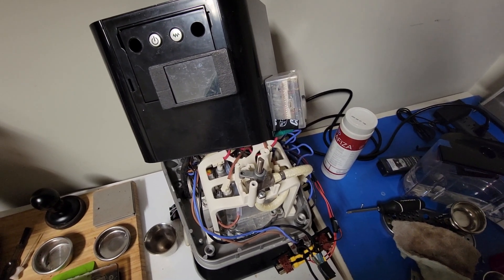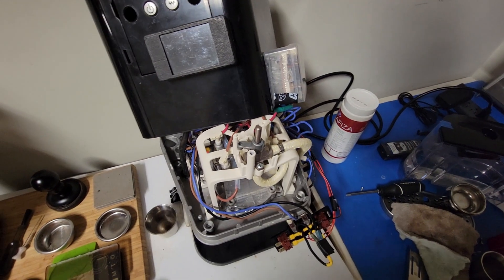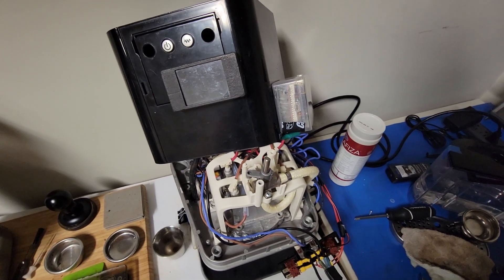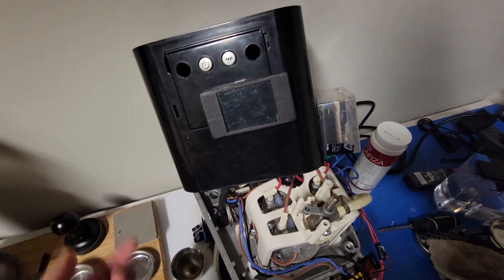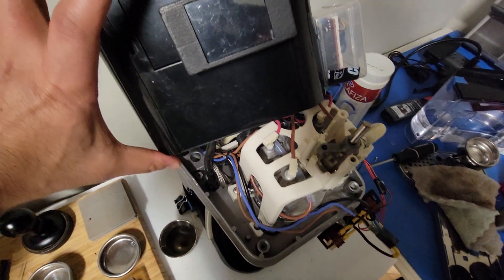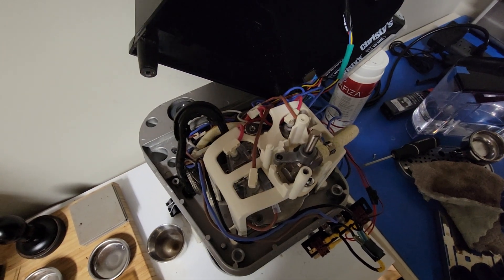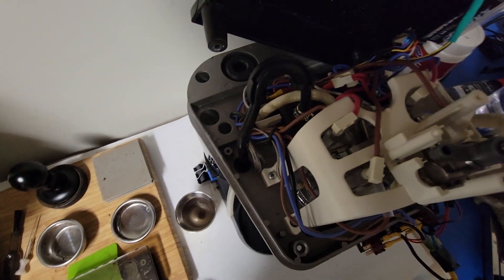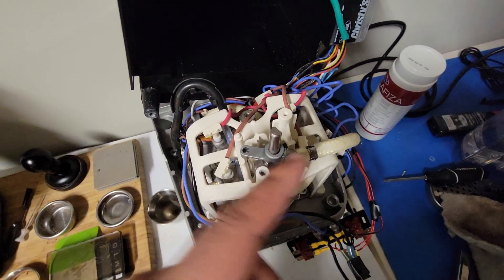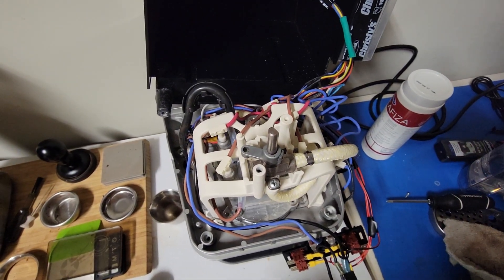This video is going to cover the wiring setup for a Gadjuino on a Gaggia New Baby. This machine is basically a Gaggia Classic just in a different housing — plastic instead of the stainless steel common on Gaggia Classics and Classic Pros. Internally the machine is very similar; it has the three-way solenoid, the same boiler, and everything. The only difference is the steam valve is on the top of the boiler rather than on the side.